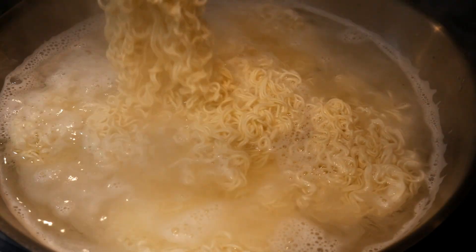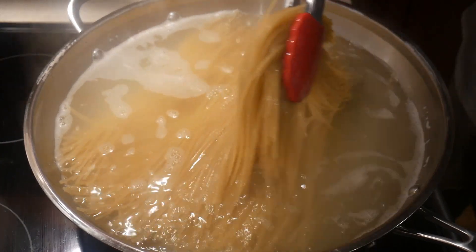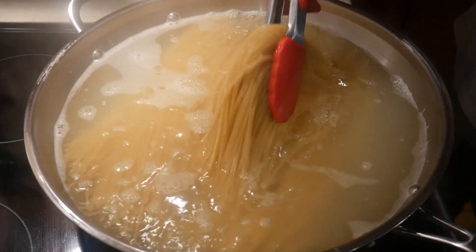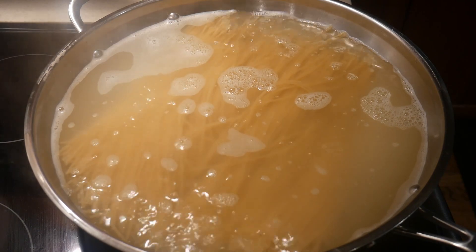I discovered that with spaghetti noodles I can use them for lo mein, for chow mein, or even for pan-fried noodles. This greatly enhanced my capacity to use the noodles and made my meals more interesting. So in today's video I would like to talk about how to prep noodles in advance.